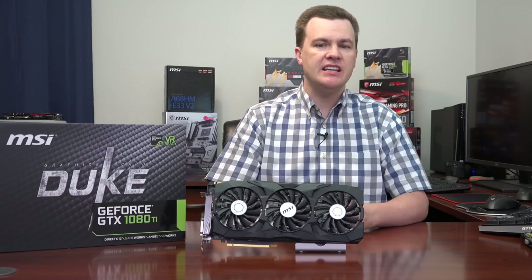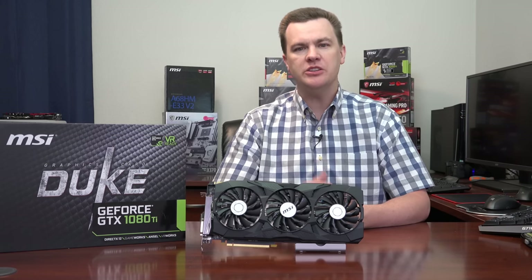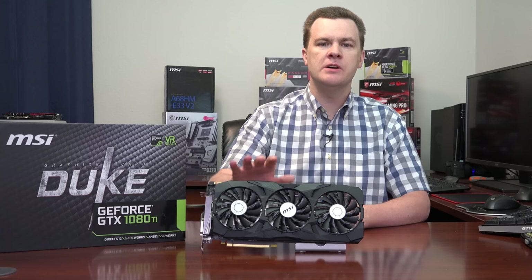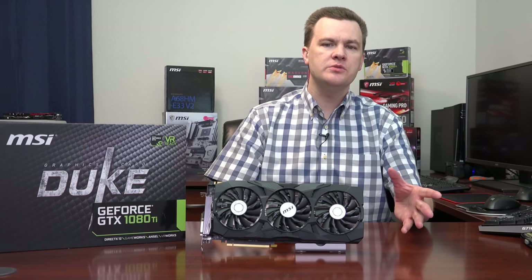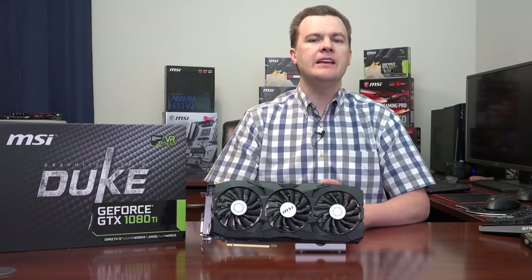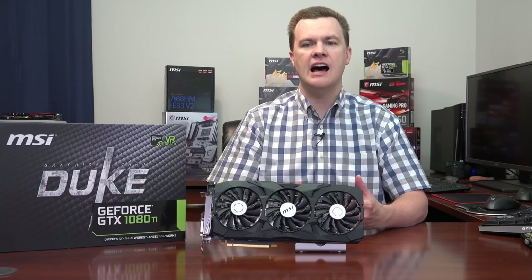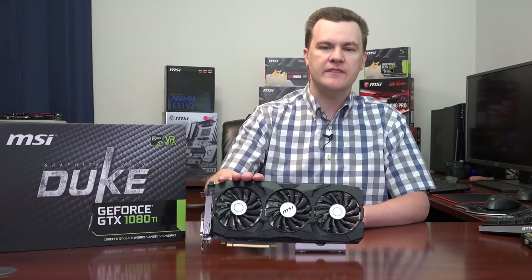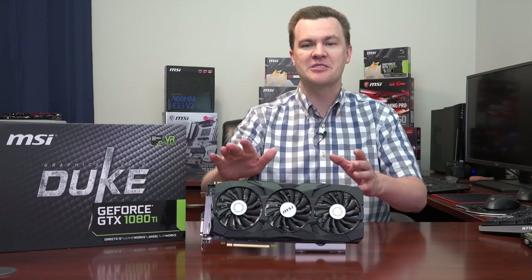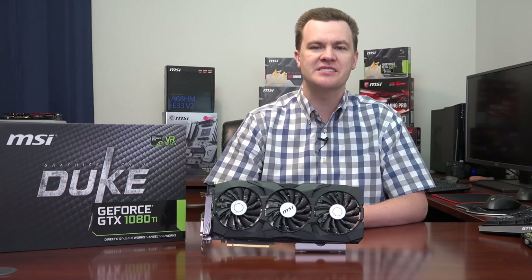Would I install it in a second-gen Sandy Bridge i7-2600K? We're going to find out — I'll do a series of benchmarks in upcoming days. Would I install this in older AMD chips like the FX-6300 or FX-8300 series? Not really recommended. You can — it will work — but you're really going to be held back in a lot of games with this much graphics horsepower paired with CPUs that are poor in single-core performance. It's an option if you're planning to upgrade within the next six months.